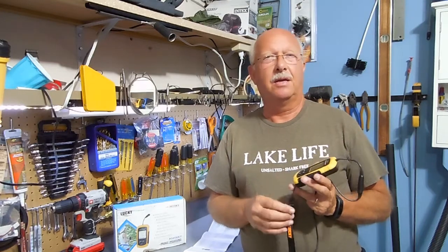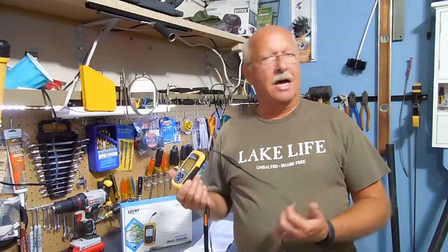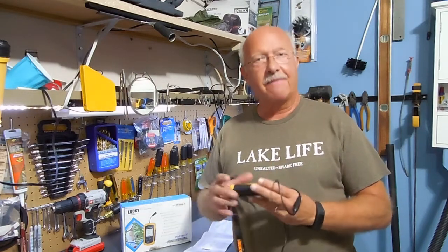I'm retired and this is kind of a fun endeavor for me. I'm up to about 400 subscribers and I need a thousand just to see if it generates anything. I've had over 80,000 views, which is pretty encouraging — I just need more subscribers. My adventure continues with the inflatable raft, the outboard motor, and incidentals like this Lucky fish finder — I call it a depth finder more than a fish finder, but I have found it useful. Thanks for watching and I hope you subscribe.